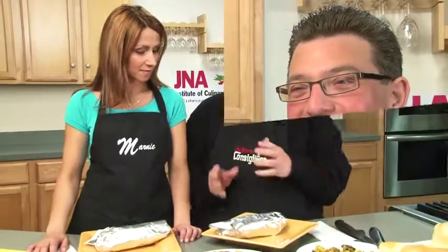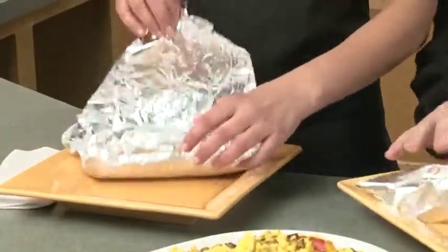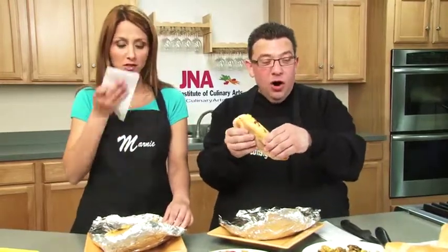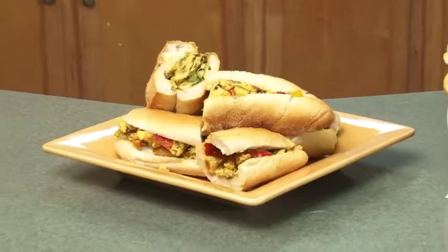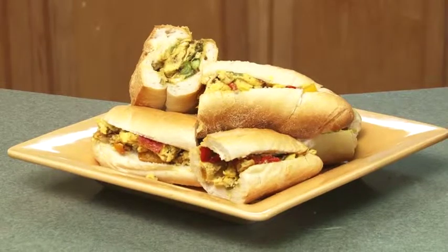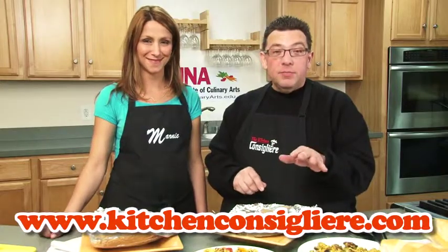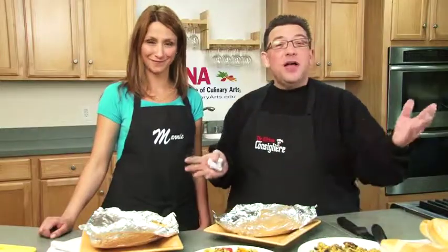See how boring it is when I don't talk? Serenity now. Marnie, are you ready to eat this sandwich? I've been ready. Peppers and eggs — now see how nice it looks. It's not real hard. Second to none. If you like this recipe and you want to download it, you can go to www.kitchenconciliere.com. Until we meet again, my name is Angelo Lutz. I'm Marnie Hall. Thanks for joining us with Cooking with the Kitchen Consiliere.